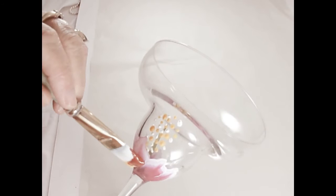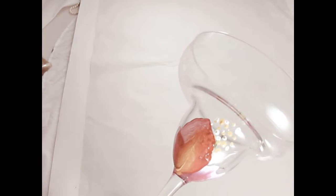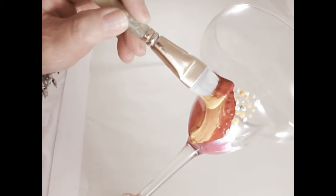Using a bigger brush — once again using a flat brush — this is, I believe, the three-quarter flat. I do like to use the one-stroke brushes for my glass painting. I'm just going to do some big petals, kind of similar to the inside petals, but just bigger, obviously.